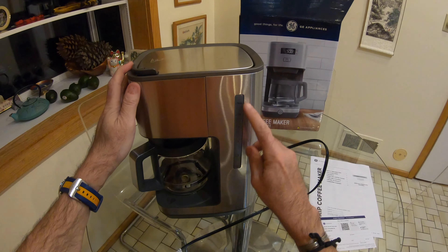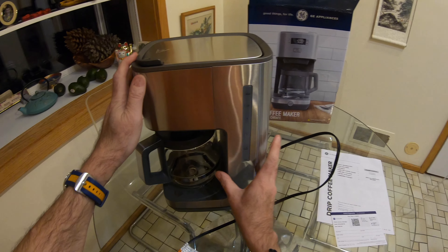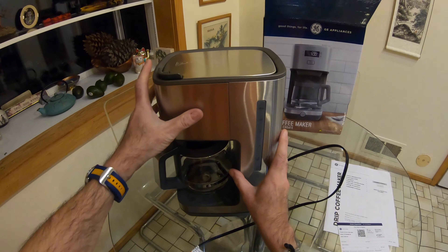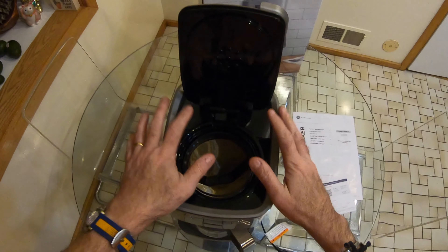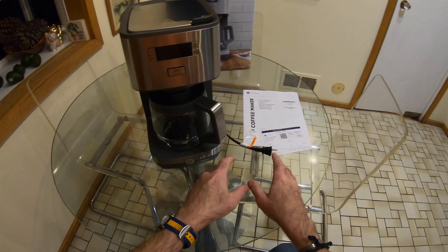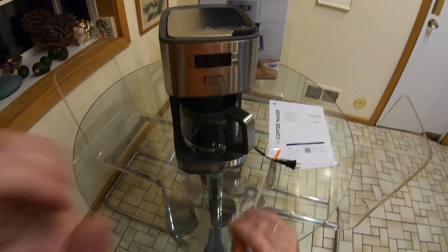We got a built-in 12-cup water reservoir on there. That differs considerably from our Hamilton Beach one, which had a removable water reservoir at the back — quite a neat feature, but not a showstopper. It's got a very solid feel to it. Doesn't particularly feel cheap or plasticky in any way. Time to plug it in, power it up, but I'm gonna read the instruction manual and find out exactly what all these buttons do.